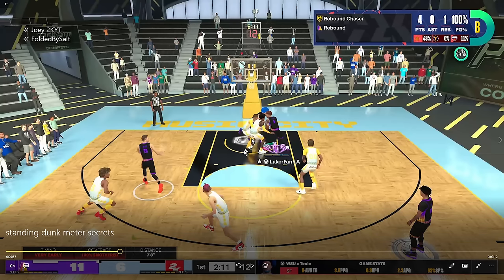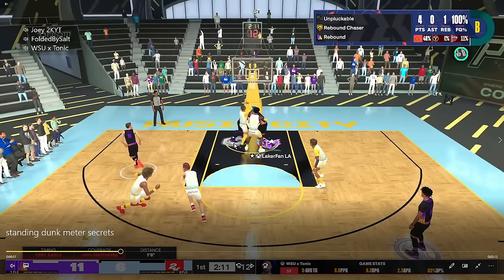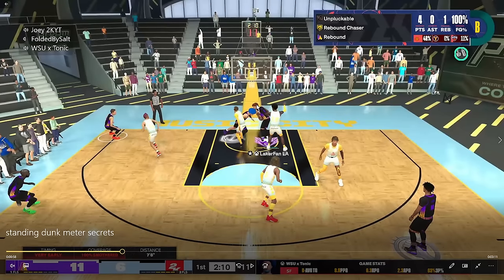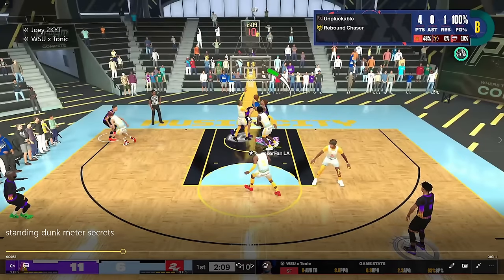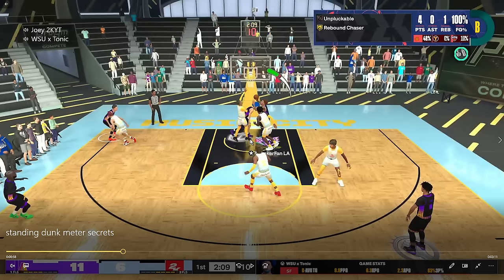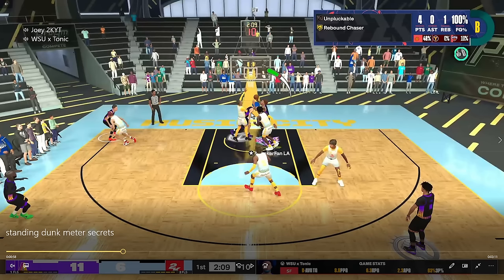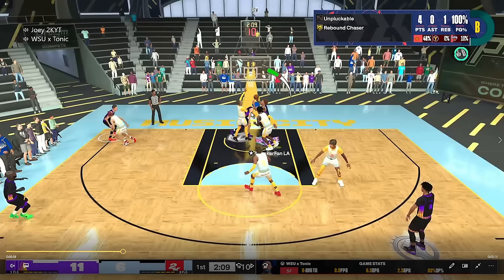You need to understand how far to hold your stick until you can tap X to pump fake and square back up. As you can see, I got the offensive rebound and I'm moving into both defenders, but with the anticipation that I'm going to pump fake to stop my movement — so I don't get hit with that immovable enforcer animation. Now that I've pump faked and set my feet, I'm in a green zone for the dunk meter. It doesn't even matter if a teammate's spacing could screw me over, because no one's in the dead zone area.